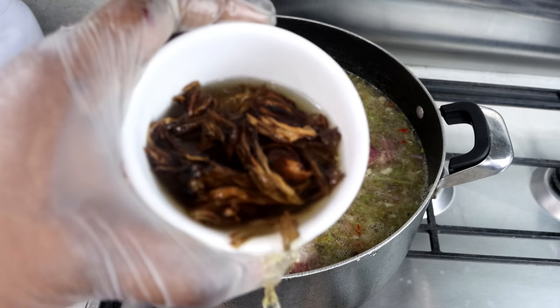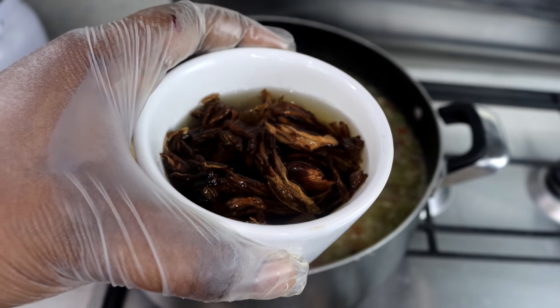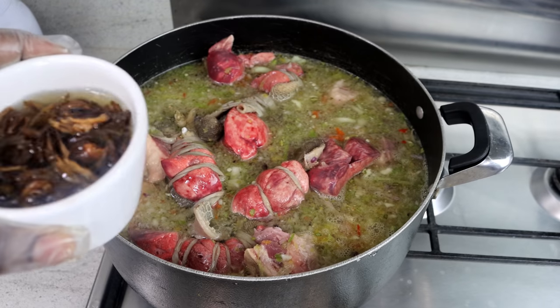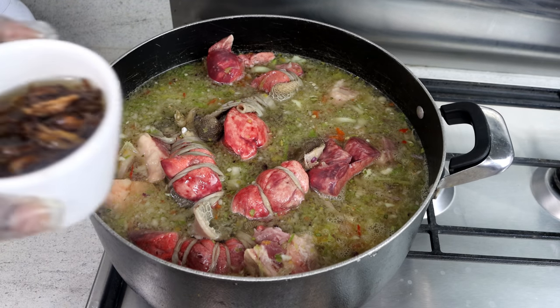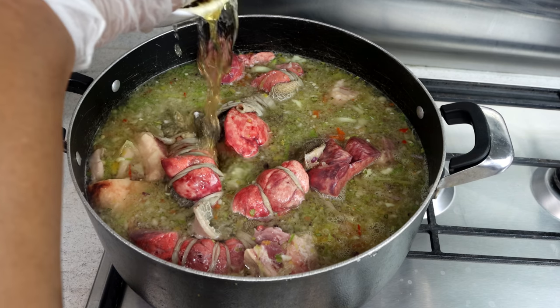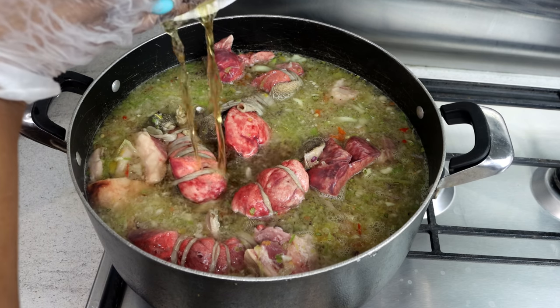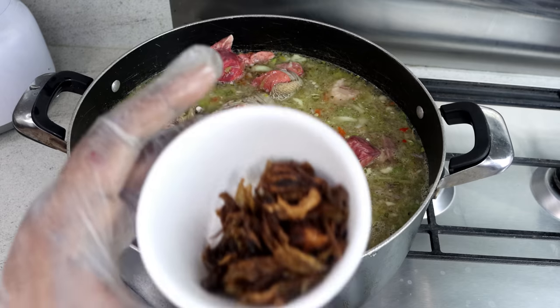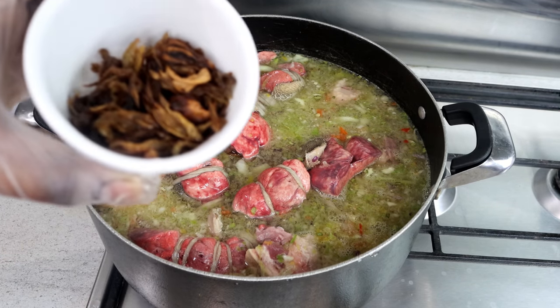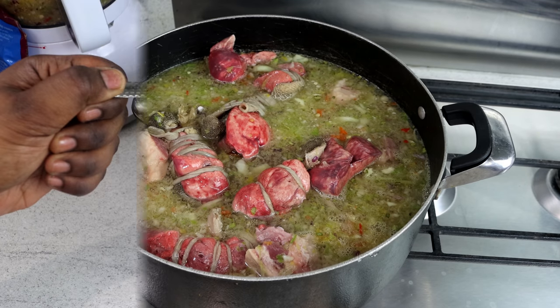This is the white sorrel I told you about. I've just soaked it in hot water, so I'm going to add it now to the blender. I don't want to waste anything, so I'll add the juice here as well. I've already washed it clean. I'm going to add this to the remaining norcos and then we take it from there.